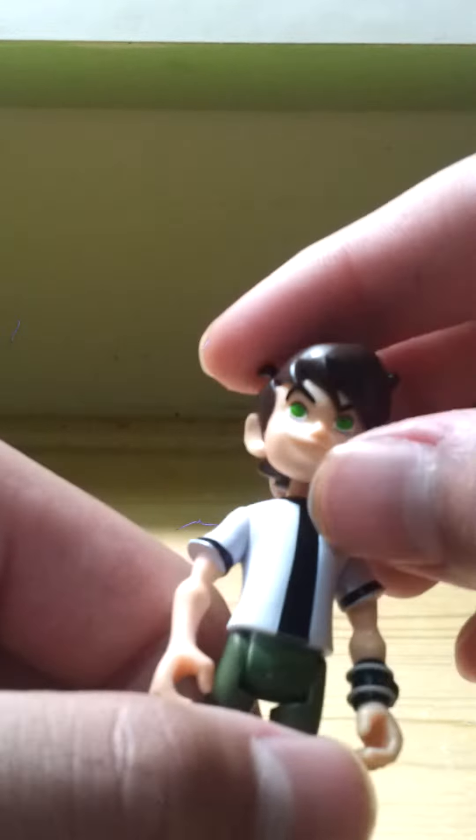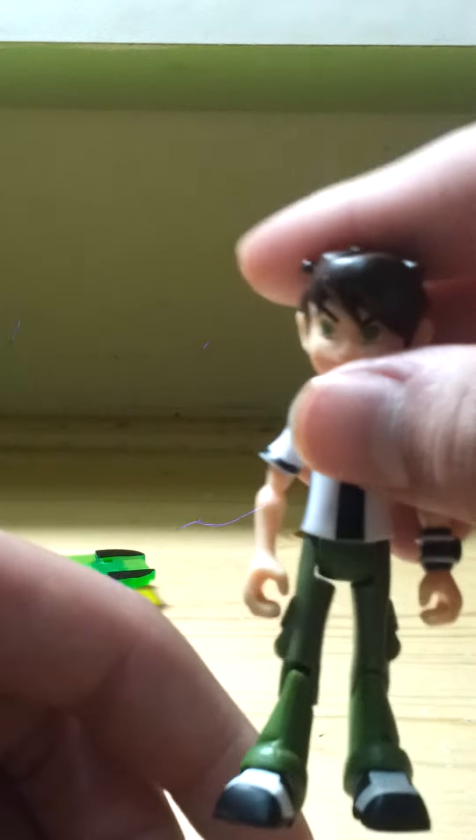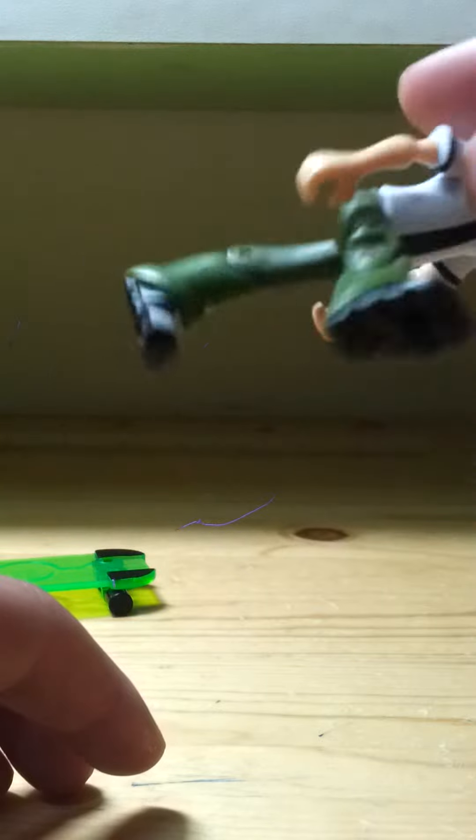So this figure - I actually don't have anything to say because he's really cool. Except for one thing: I don't know why, if it is only my figure or any figure, but the right leg of mine is really loose. I don't know why.